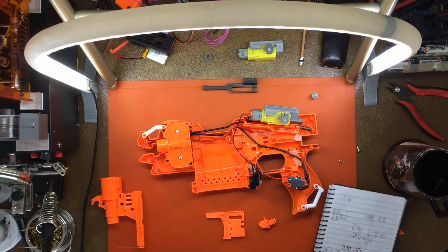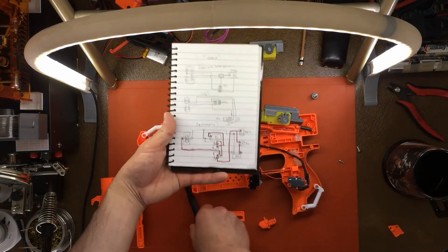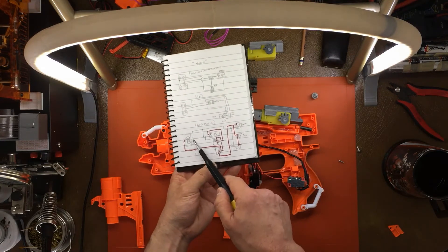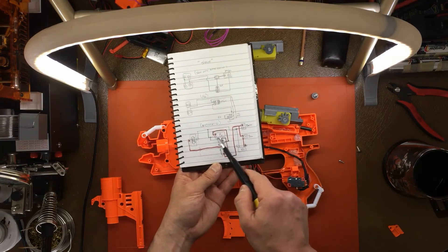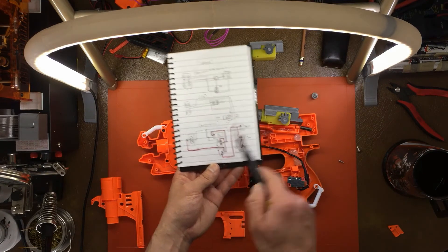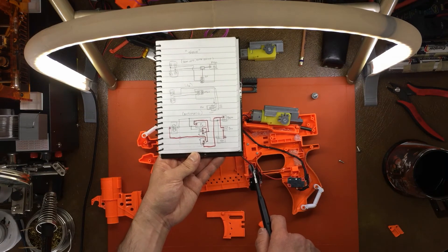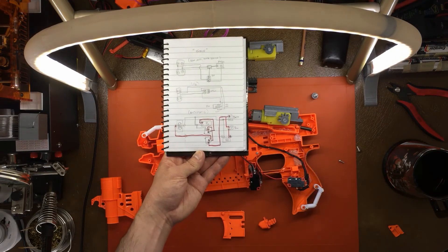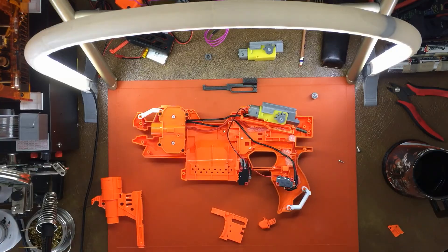I'll take some screenshots of the notes. This is for the hyperfire. This is for the strife. If we take a look at the strife, it's going to look a little bit more familiar: negative terminal, here is your negative braking line which goes to the normally closed on the rev switch. And on the pusher motor, we're going to see that we have the negative terminal here with a line going to the normally closed rev switch there. Hopefully that is clear enough. I'll post the screenshots as stills at the end so you can pause and take a look. I think it's more helpful if you see how it actually works in the wiring of the blaster itself.